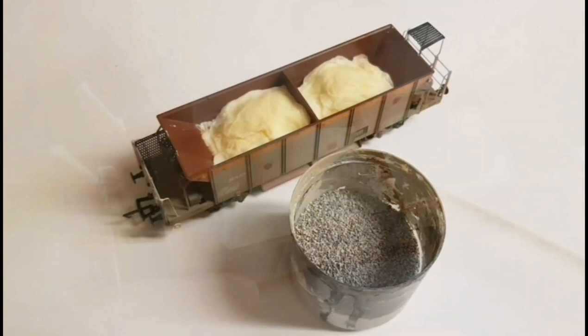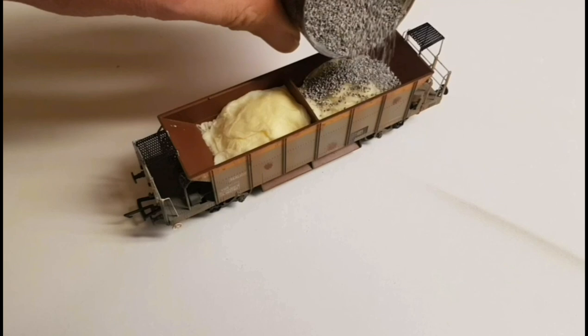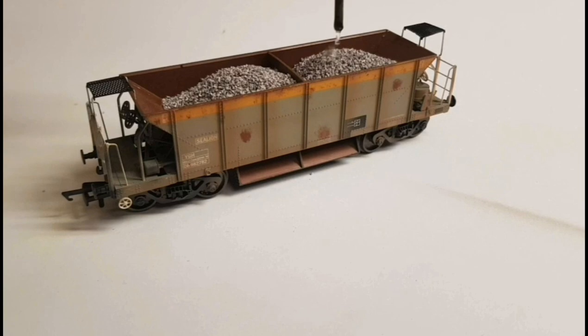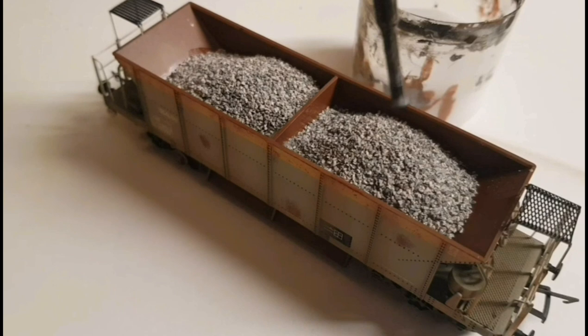I'm using a medium grey ballast by Woodland Scenics. This is poured into the hopper and given an even coverage over all of the tissue paper. Once in place I then soak the ballast using isopropyl alcohol. Then with a 50-50 mix of PVA glue with a very small dollop of washing detergent, that's soaked down into the ballast just to fix it all in permanent position.